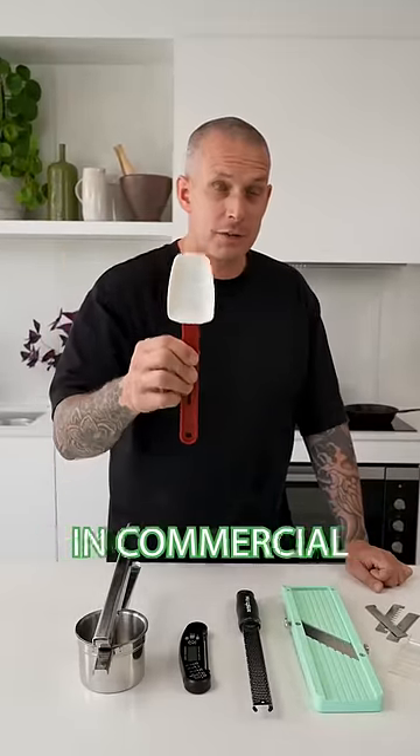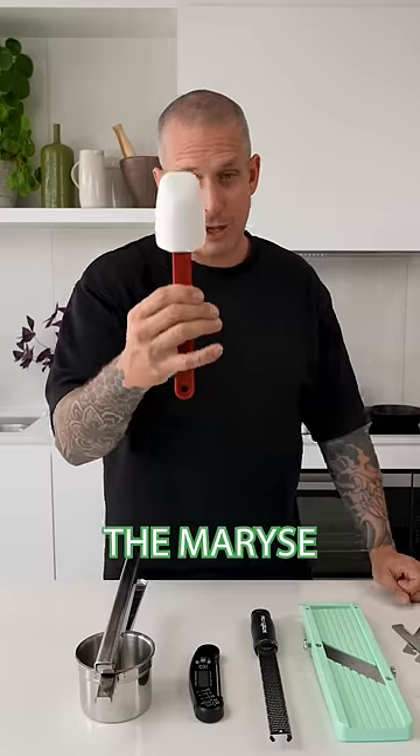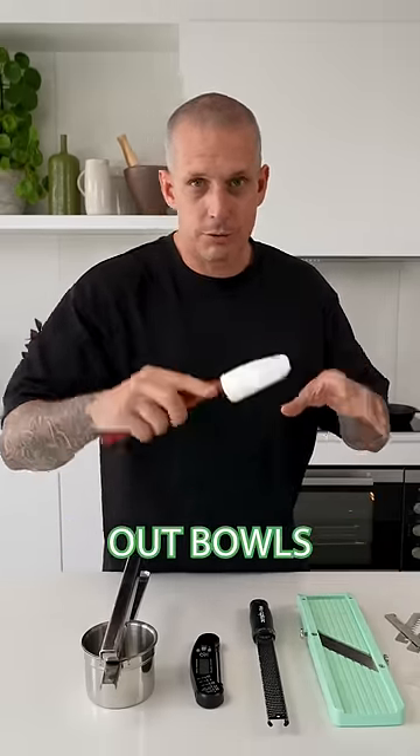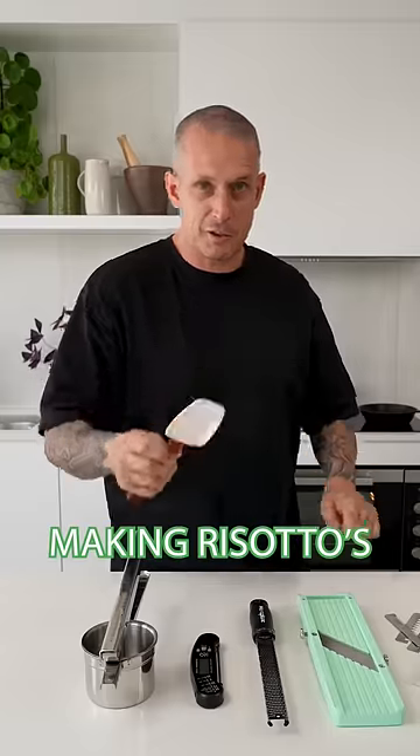Five kitchen utensils that are common in commercial kitchens that more people need to adopt at home. Number one, the Maryse. Get one from a commercial kitchen shop. They're heatproof, perfect for cleaning out bowls, corralling mashed potatoes, making risottos. Very handy.